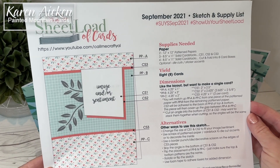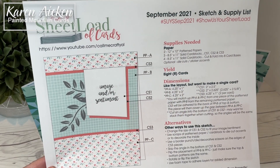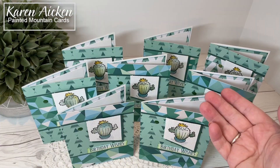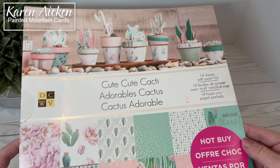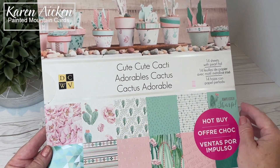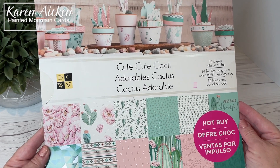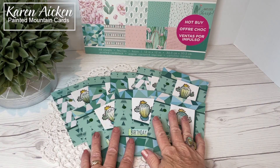Let me show you the cards that I made with the September Sheetload. The yield this month is eight cards. It uses two 12x12 patterned papers and I made all eight of my cards into birthday cards. The patterned paper I used is a 12x12 patterned paper pad by Die Cuts with a View — it's called Cute Cute Cacti. I've had this pad for several years, so I picked out some of the prints from the pad for my cards today.